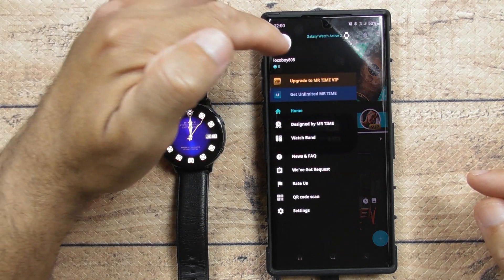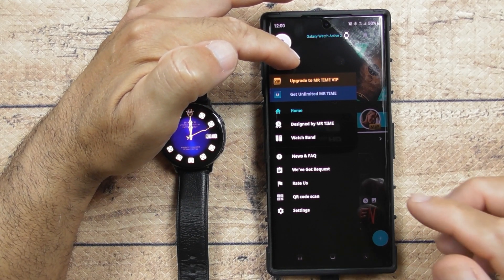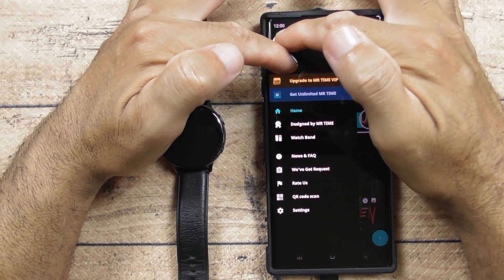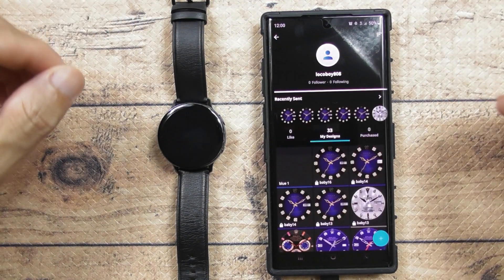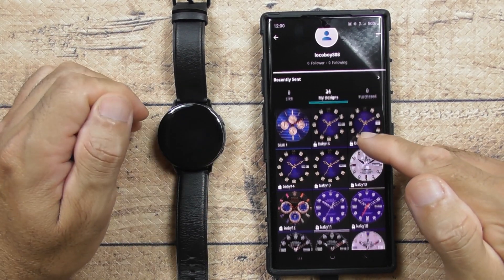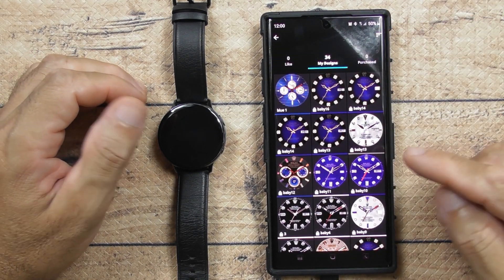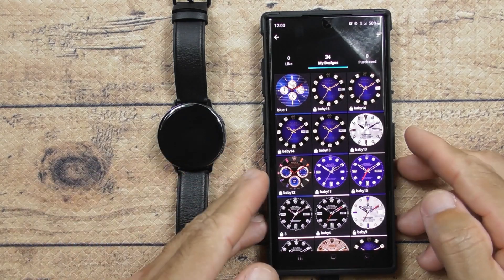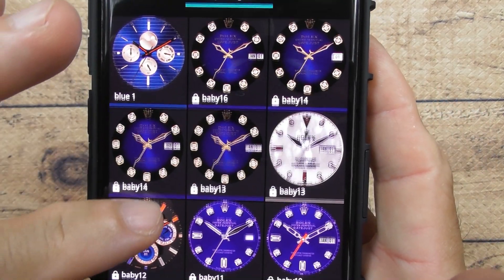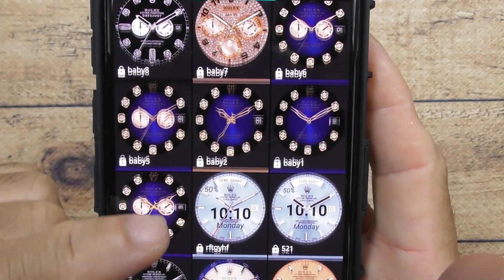Go to your account page, go to 'Me' right here. These are the watch faces that I made. Like I said, I'm a big fan of Rolexes — these are the faces I made right here. Here's a closer look. I custom-made all of these myself, and I'm going to show you how to do that in a minute.